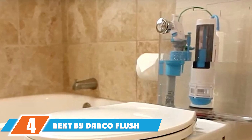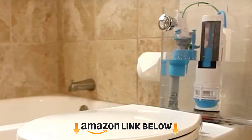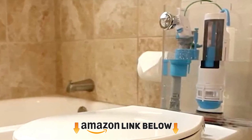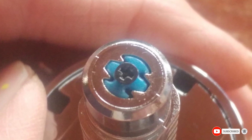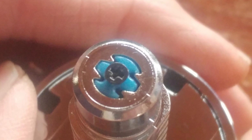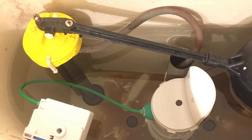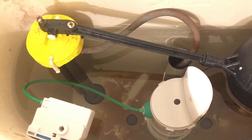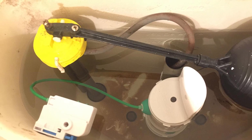Next at number 4, we have the Next by Danco Flush Valve. It is designed to accommodate standard flush valves from 2.5 inches to 10.5 inches high. The pack includes a split handle with a flush activator and is not compatible with Mansfield brand toilets. The dual flush valve converts a standard toilet into a two-button dual flush toilet, offering a choice of full or low flush. It is suitable for all standard flush valves and reduces faulty flapper, flapper chain, and toilet handle problems.